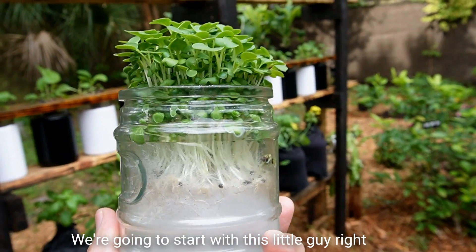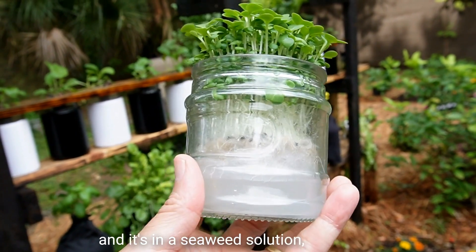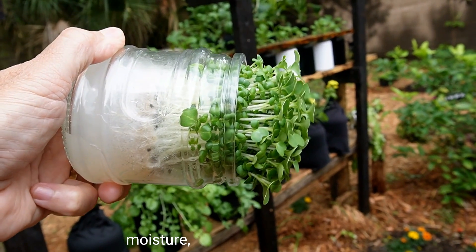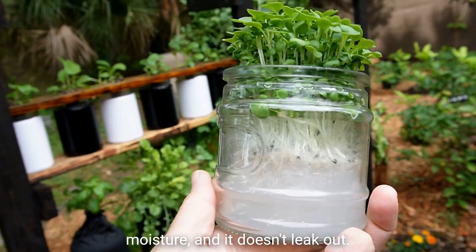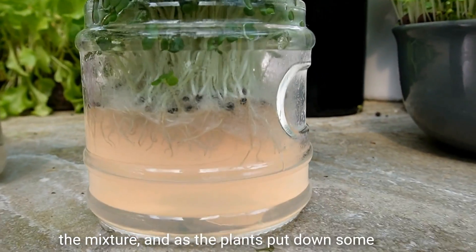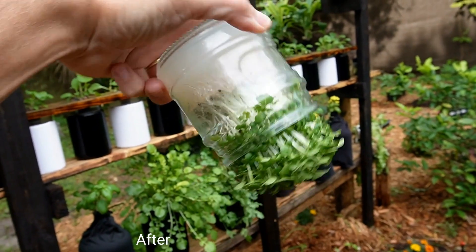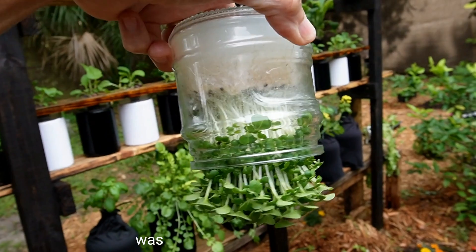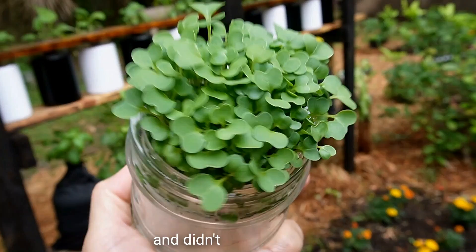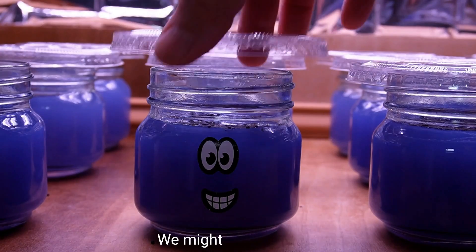We're going to start with this little guy right here. We grew some microgreens in this jar in a seaweed solution — agar agar. It sets up like jello, retains moisture, and doesn't leak out. We put a little bit of hydroponic nutrients into the mixture, and as the plants put down roots they absorb the moisture and nutrients from the gel. After the seeds germinated it was totally set-it-and-forget-it. Grew some awesome microgreens and didn't water once. Stick around if you want to see more — we might even try blue.